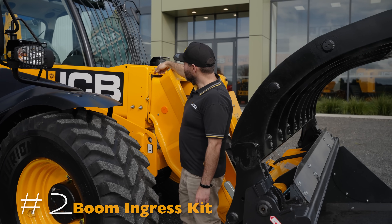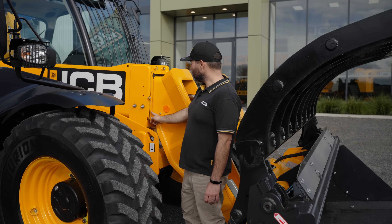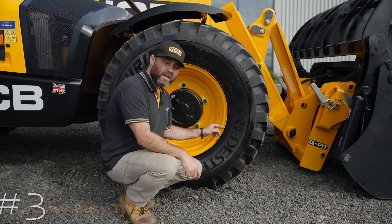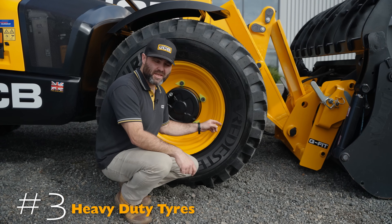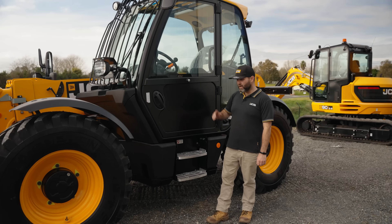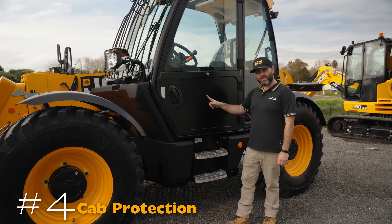Next is the boom ingress kit, which seals the boom from waste getting inside when it's moving. We've also fitted heavy-duty tires, which are way better for concrete and waste applications, and a steel panel to the door, which is a lot more heavy-duty than the glass window it replaces.